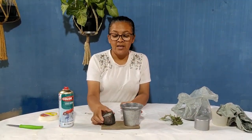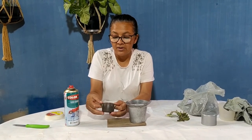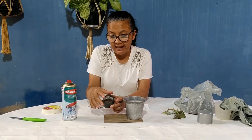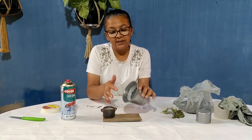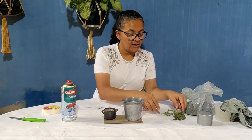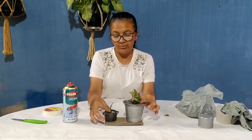Dando continuidade no nosso trabalho, eu quero mostrar para vocês aqui a peça já lixada. Olha só como ficou. Eu não lixei muito por dentro porque eu vou pôr terra. Aproveitei e lixei esse daqui também — dei uma boa limpada. Também não ficou bom por dentro porque eu vou pôr terra, então não é interessante. Já escolhi as minhas suculentas: essa eu vou pôr aqui e essa eu vou pôr aqui.